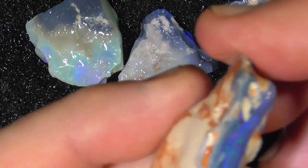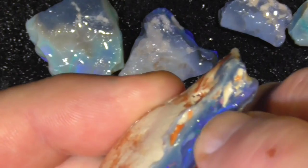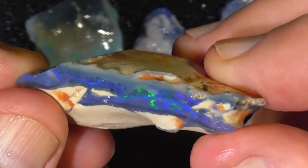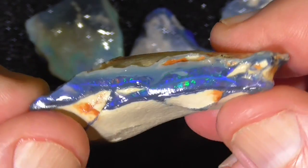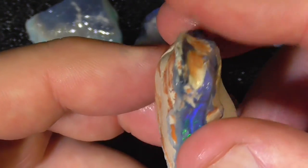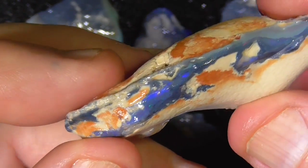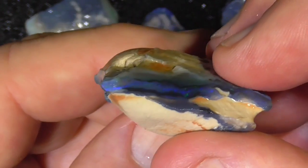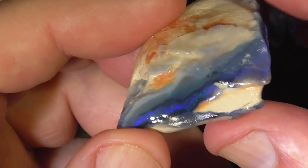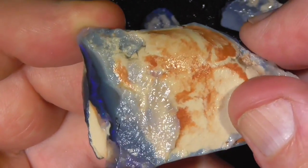This is quite a nice vibrant color bar here. I think this is really what most of the parcel has been priced on — the reds showing up there, the reds and multicolored. Moving around slowly for this one so you get an idea. Color bars coming through here quite strongly.